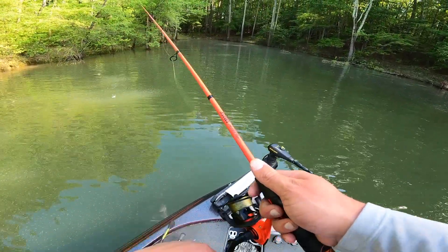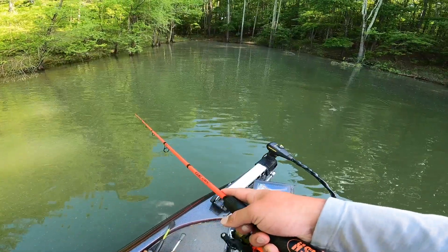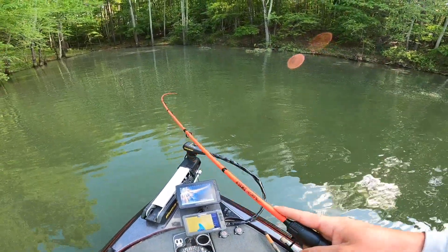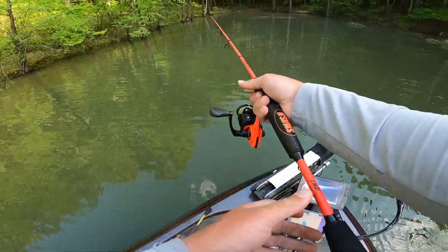Big old gar right there. Yeah I can catch him. Oh he just ate it! Those fish are so stupid.